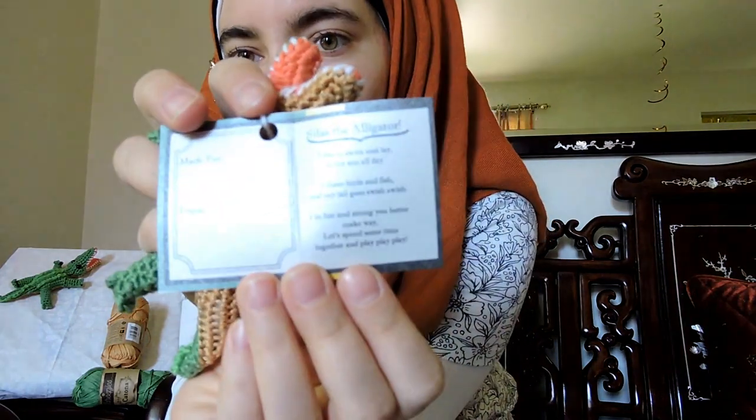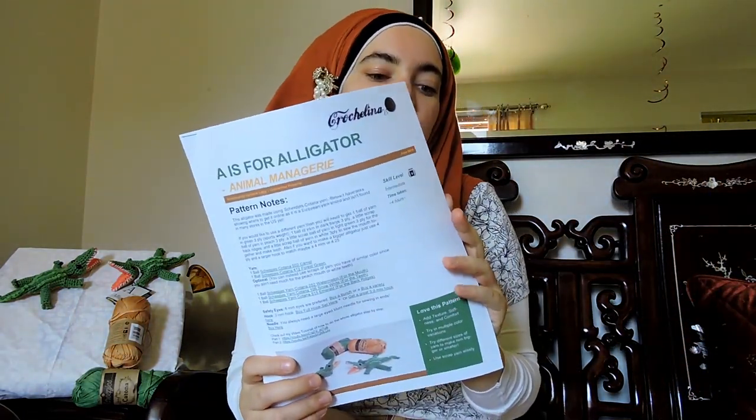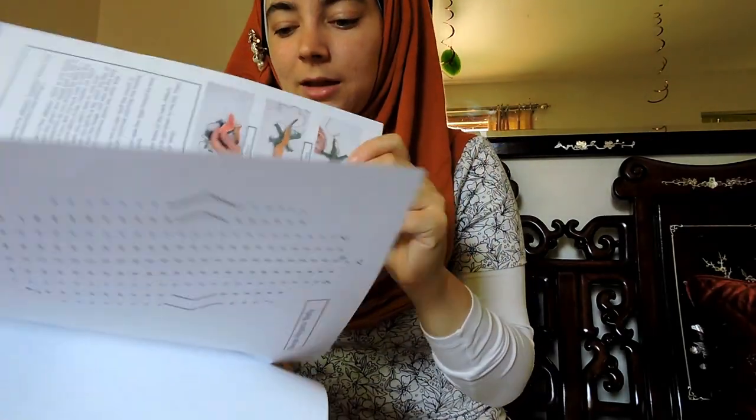This is a totally free pattern I have posted on my website. If you go to my shop — I'm going to post the shop link below — you can download the printable version as well as the printable version for these tags, which has a cute little poem and a from/to that you can use for packaging. The printable pattern has pictures and is all written up, and I have symbol patterns — everything you need to make Silas the alligator. This video tutorial is also going to show you step-by-step how to make him, and it's a two-part video, so this is part one.